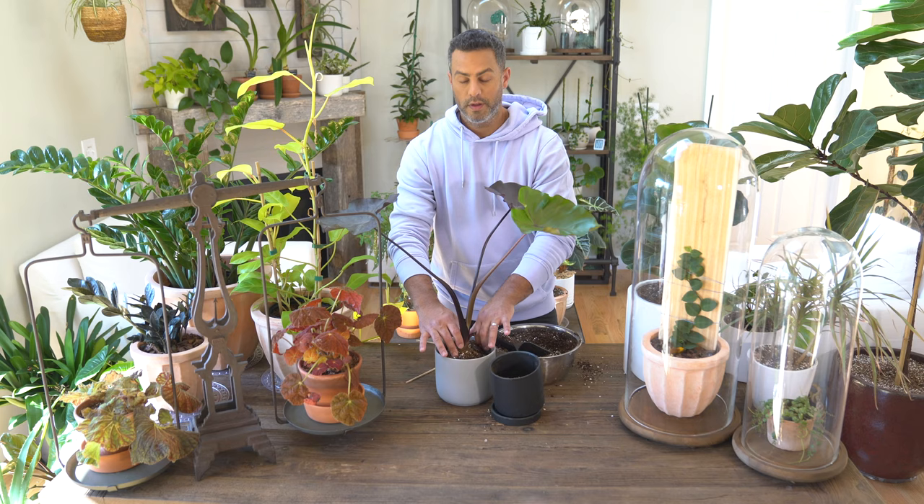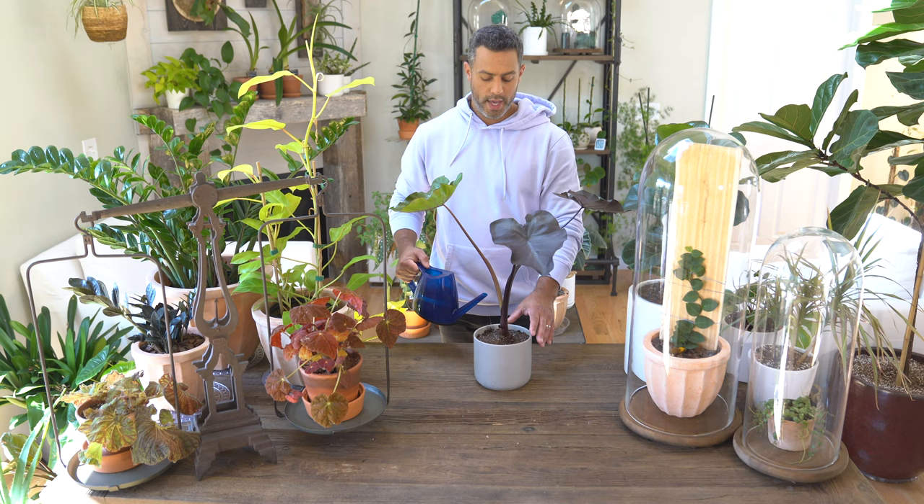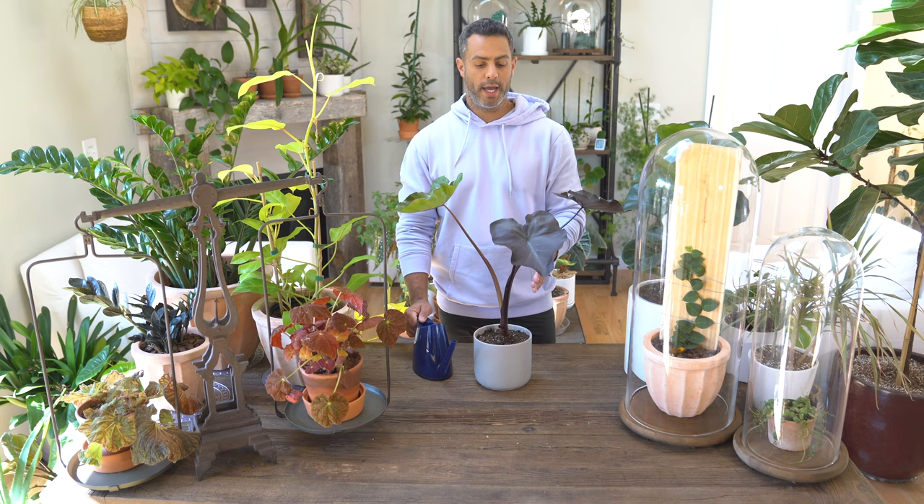Alright, so nicely repotted into this new pot. Don't forget to give it a nice watering. And one other quick pointer — you can prune off any dying or dead stem and leaf, so don't be afraid to do that.